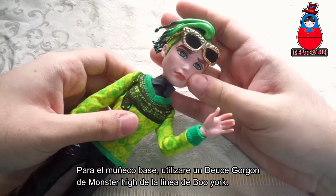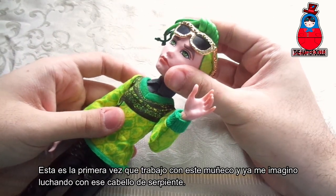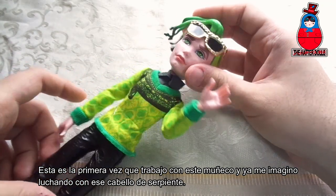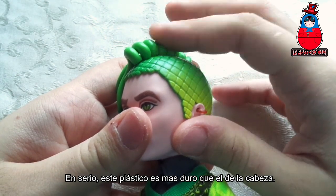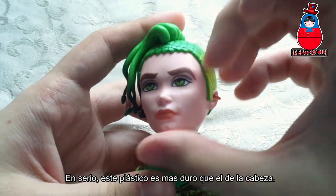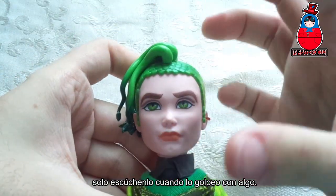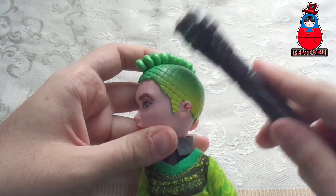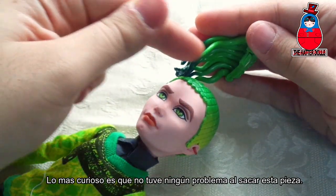For the base doll, I will use a Monster High Deuce Gordon from the Booyork line. This is the first time that I work with this doll and I can already imagine fighting with that snake hair. Seriously, this plastic is harder than the one on the head — just listen when I hit it with something. The most curious thing is that I had no problem removing this piece.